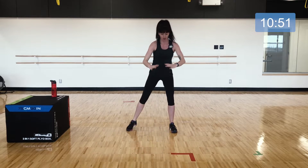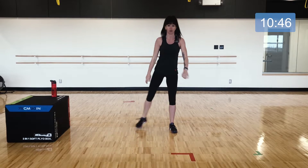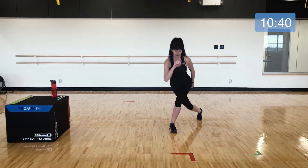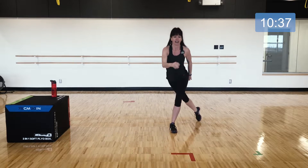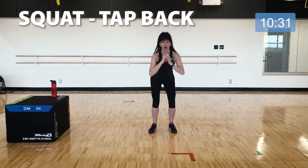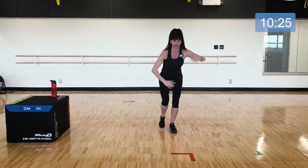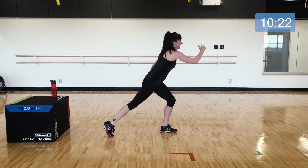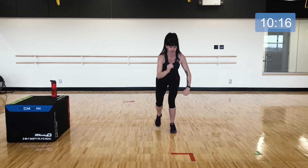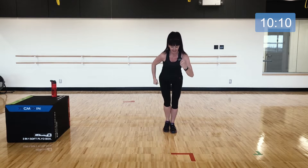Watch that the knee is still staying in line with your shoelace as you come down into that curtsy lunge. If you need to slow that down to control it a little more, go ahead. Then come down into that squat and just tap your foot back and come on back in — your head doesn't move. You're reaching back and tapping your foot in. Stay controlled; this is the last exercise before a little break.